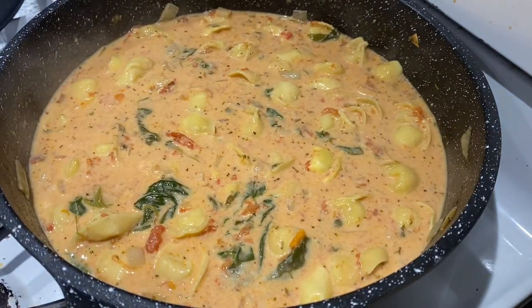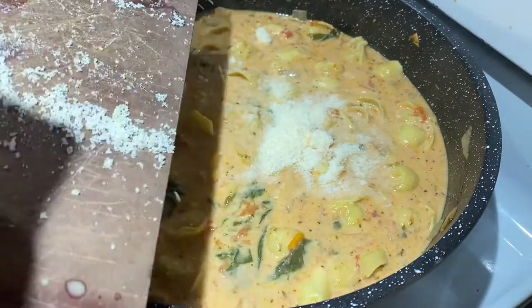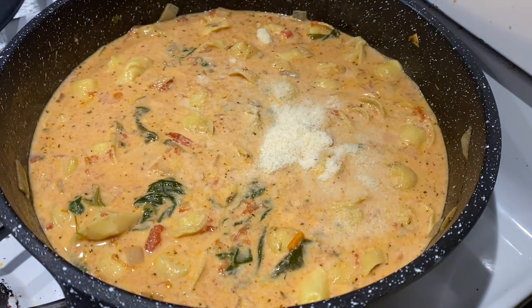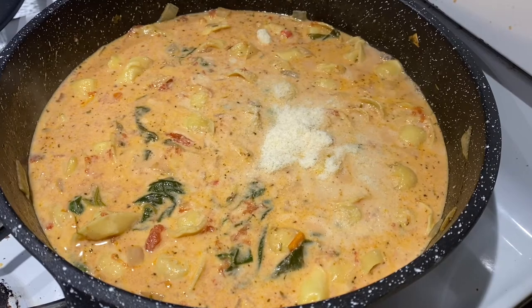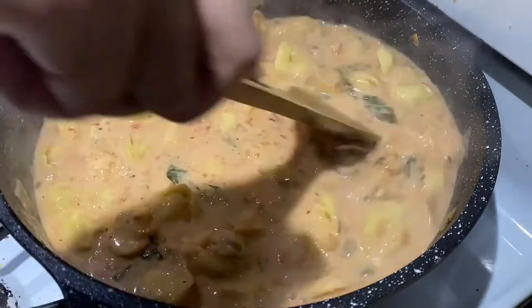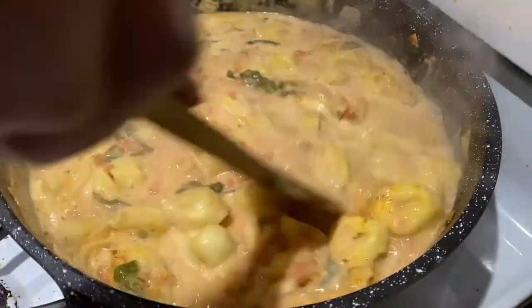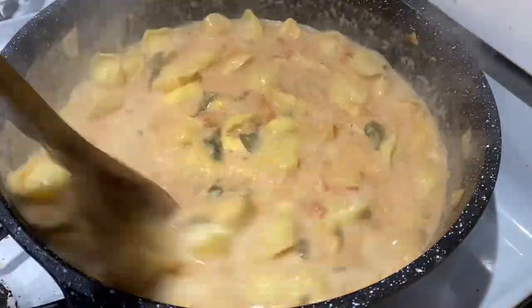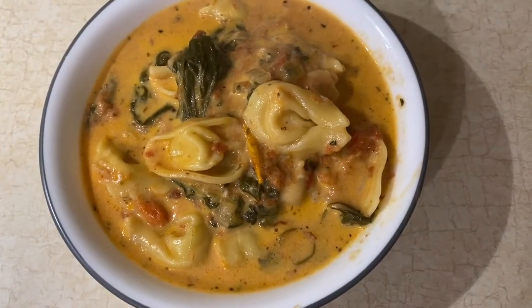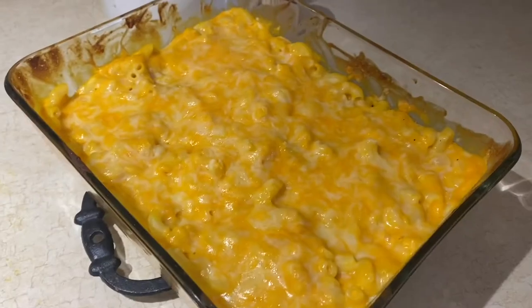I have my two-month-old in the sling, so if you hear baby snores I apologize — I don't have any way to avoid that, she is a snorer and she's attached to me, so that's what we're dealing with. Anyway, that was it for this recipe. It's a really nice all-in-one dish with spinach, tomatoes, and everything — it was just a really good one.